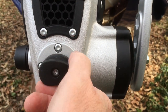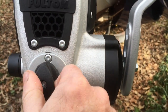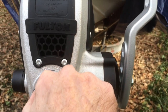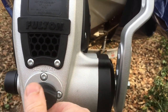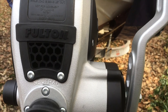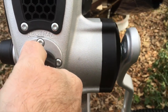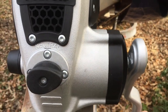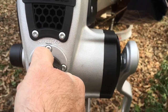It has a lever right here: this position is for cranking it in, then there's a neutral spot which allows the cable to just slack out, and then this is for cranking it out. What's interesting is if you have it in the cranking-in position and you've got it cranked up really tight, you can't easily move it into neutral. You have to use both hands and kind of release the pressure on it a little bit, and then you can pull that out.